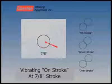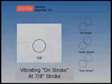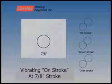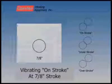Since the circles are touching at one point, the unit is operating on stroke. The tangent condition, or the one point intersection, confirms the stroke to be equal to the diameter of the circle, or in this case, 7 eighths of an inch.